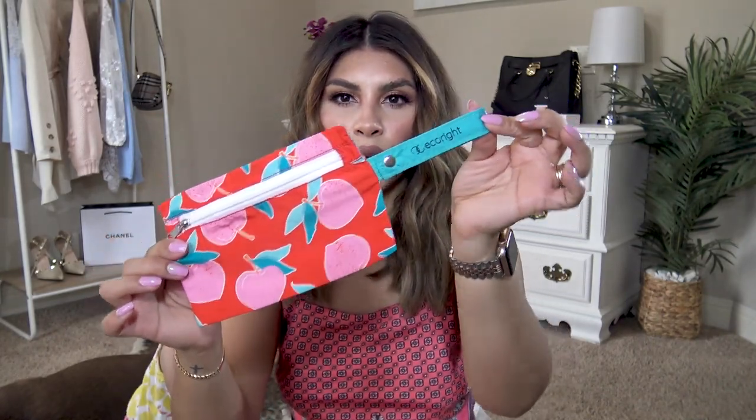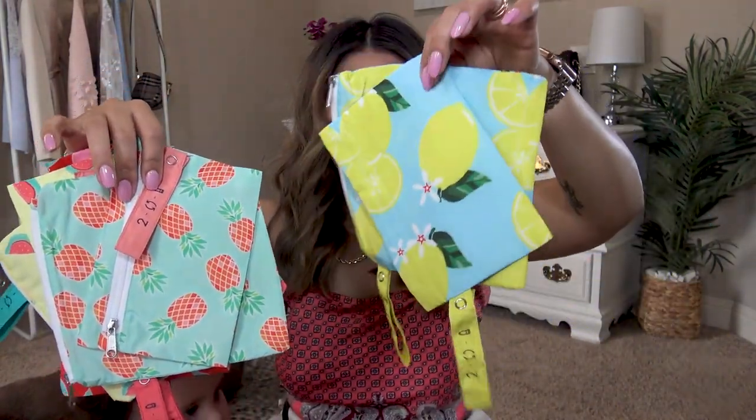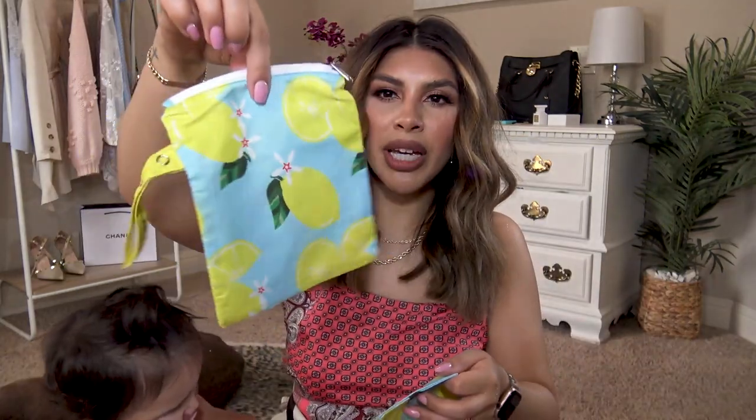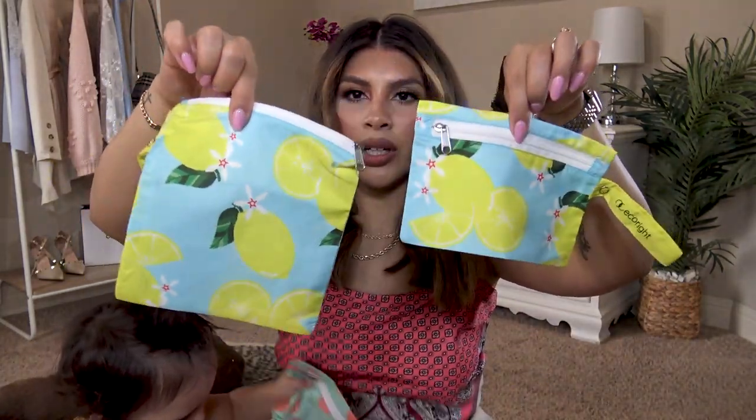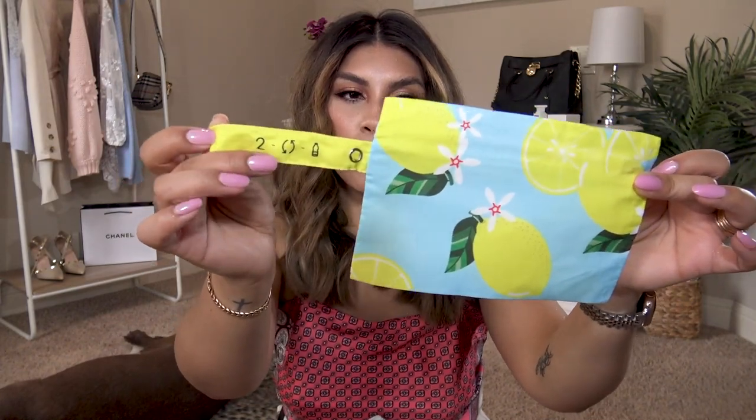These little snack pouches are so cute. They are by a brand called Eco Right from Amazon. They have a peach option, watermelon option, pineapple option, and lemon option. They come in two-packs — one big enough to fit a sandwich, and another for random little snacks. I really like these because they are reusable. Each one was actually made from two recycled bottles, which I think is awesome. They are so high quality, and you can open the little button and attach them to anything — like a stroller handle at the zoo. Less bulky, less to carry around.